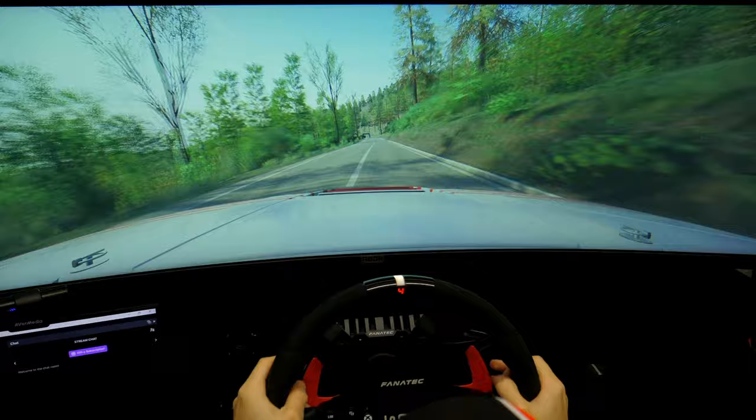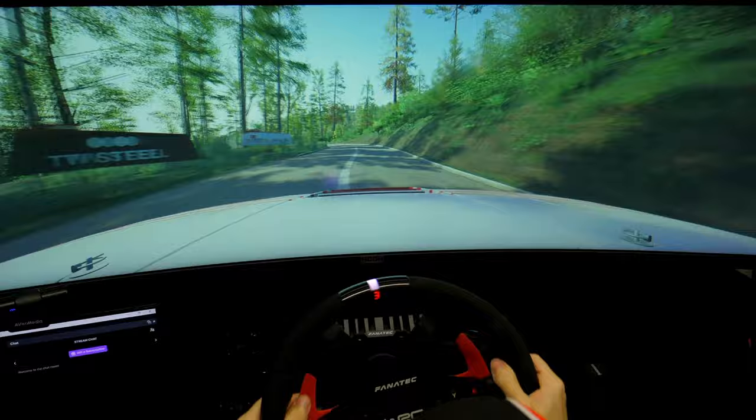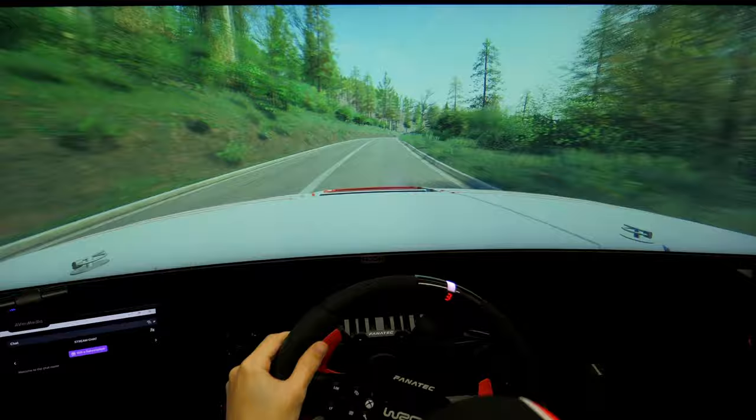6 left, very long tightens. Slowing. And 4 right. And late, head in left. And 5 left, long. 50. 4 right, 100. 6 right, above 70. Slight right, slowing. 80.